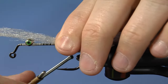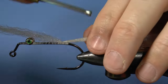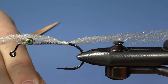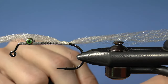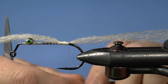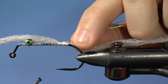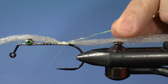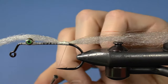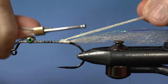Set this piece down on the shank then tie right in the middle of it. Wrap back and then bring in some lateral scale. Wrap it around the thread and pull it up onto the shank, then wrap over it.